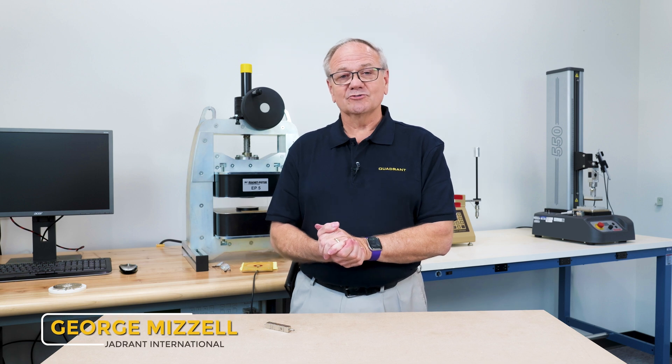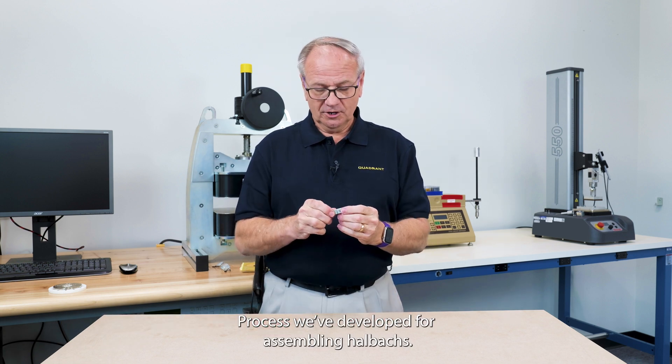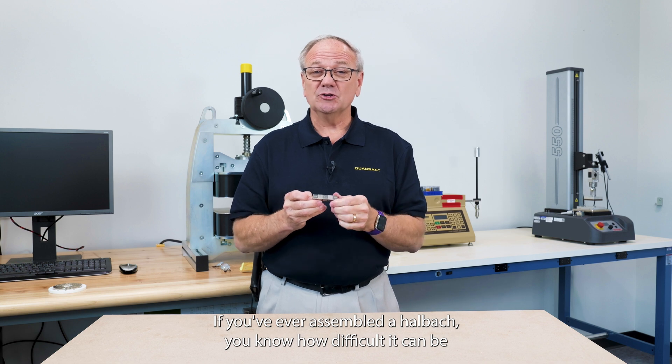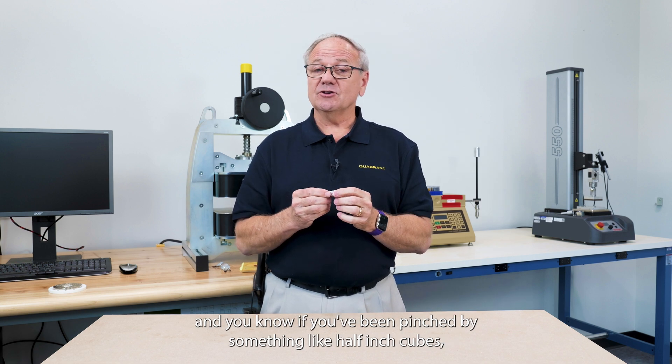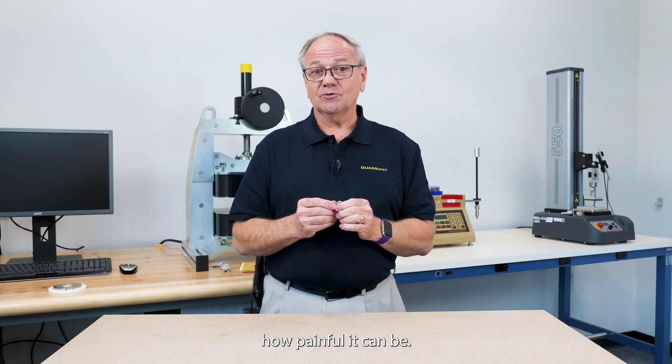Hello, I'm George Lozell with Quadrant International and we are delighted to tell you about a patent that we have just been issued recently for a process we developed for assembling Halbach arrays. If you've ever assembled a Halbach array you know how difficult it can be, and you know if you've been pinched by something like half-inch cubes how painful it can be.